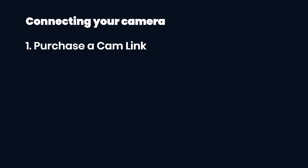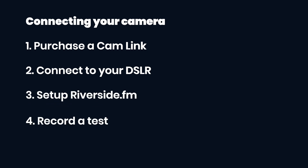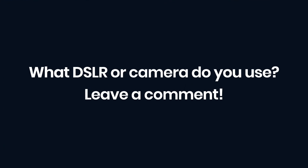The Elgato Cam Link can take your podcast to the next level. Pick one up for $100, plug it into your DSLR, get everything set up in Riverside, record a test, download your files, and get editing with your 4K footage. Your audience will thank you later. Leave a comment below with the DSLR you've got or you're thinking of getting to upgrade your podcast quality.